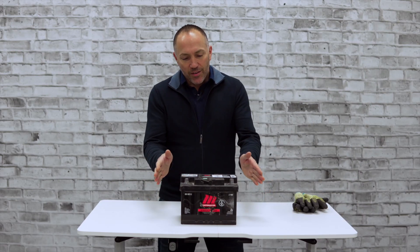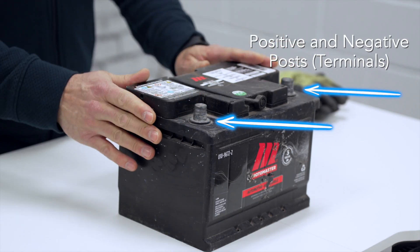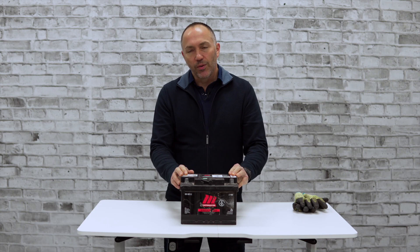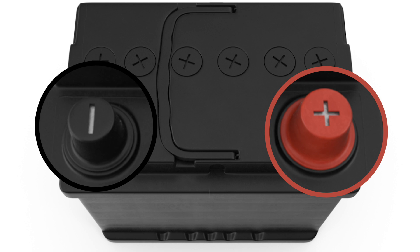This is your standard car battery — not terribly big. It has two posts. There would be connectors on here with wires. You'll notice that one post says negative and the other post says positive.